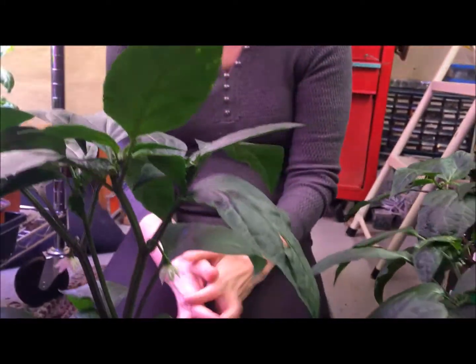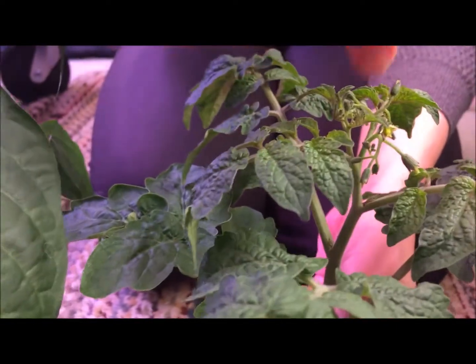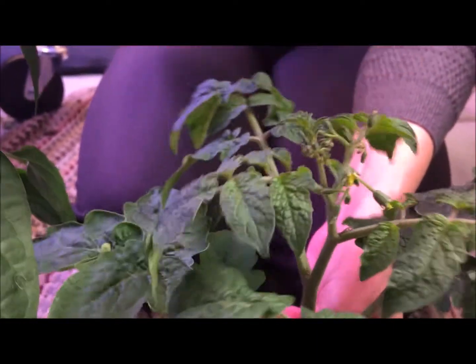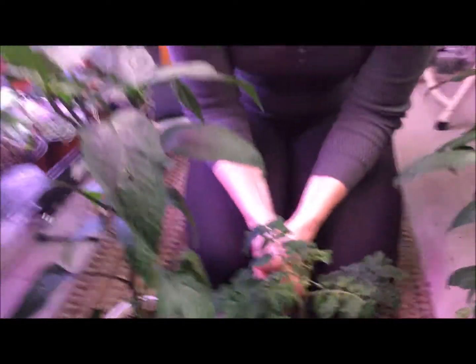And that's all there is to it — that should set the fruit. Tomatoes work the same way. Once these flowers are opened up a little bit more, just give them a little tap like this, a little flick, or shake the plant a little bit, and that'll drop the pollen where it needs to go. Thanks for joining me.